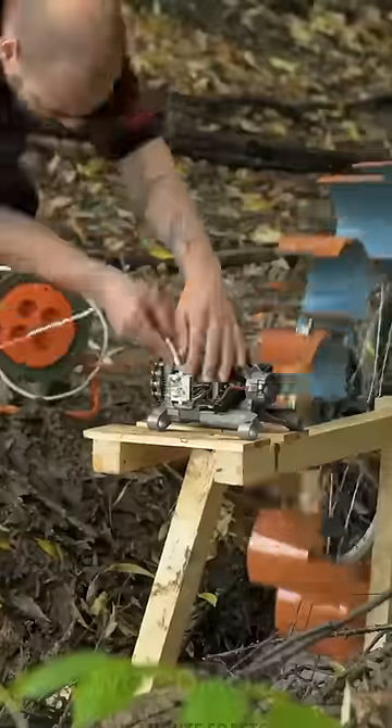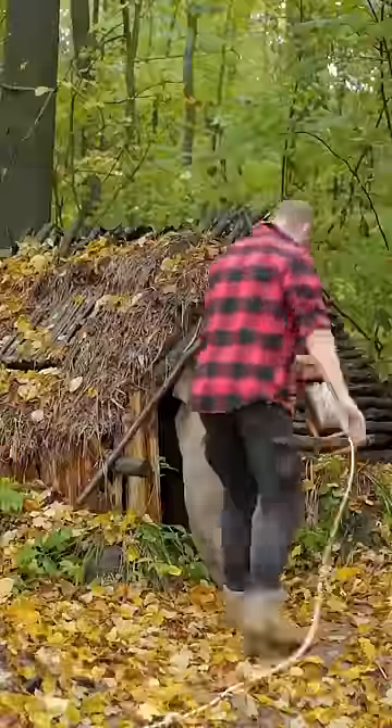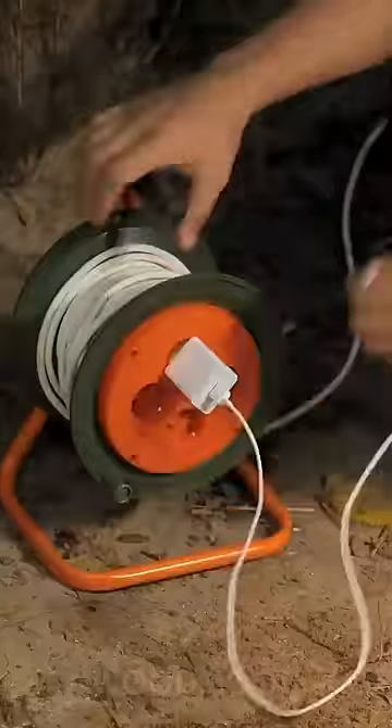Once the generator was connected, he was able to power several lights in his tent and even charge his cell phone. Wow! With a little ingenuity and some basic materials, you can build your own water wheel and generate electricity off the grid.